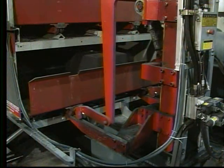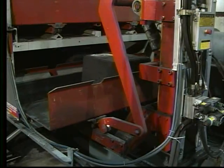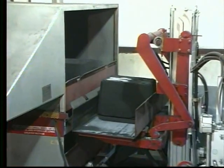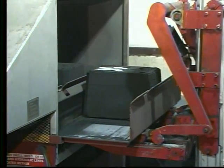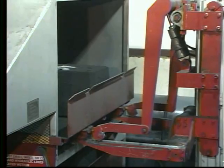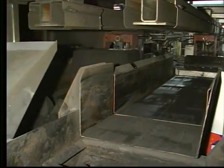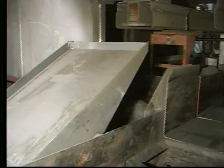This unit lifts the cooling tray from the bottom level and pushes the line of trays forward one position. The cooled molds are dumped onto a vibrating pan or shake-out conveyor provided by others. The molds are discharged one at a time, at the same rate they are loaded onto the cooling system.